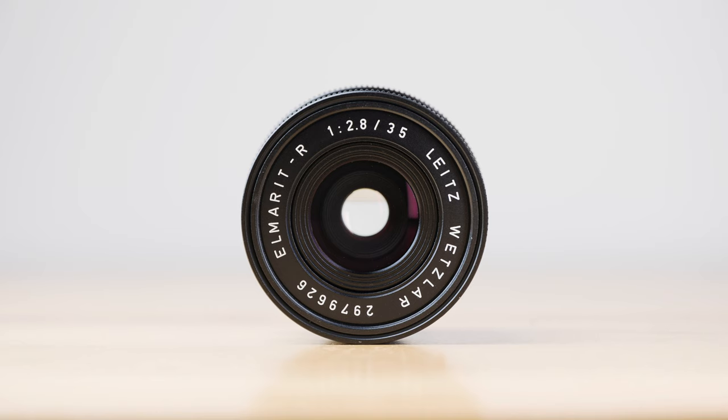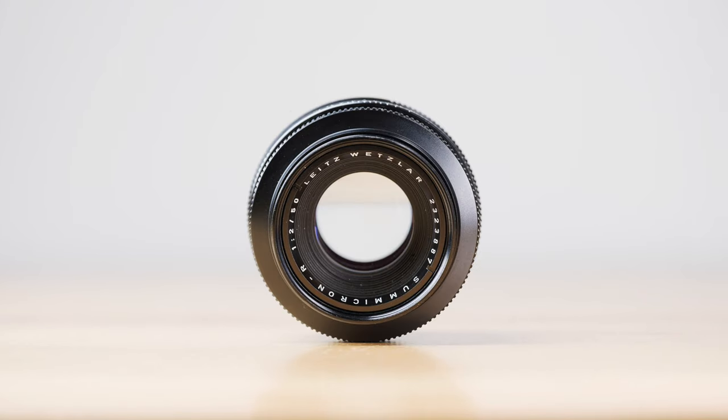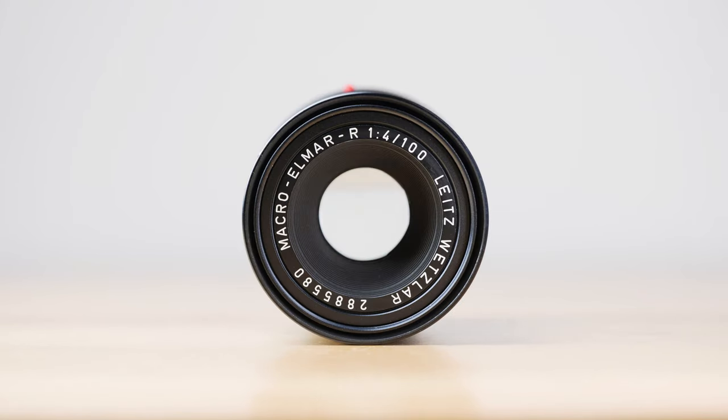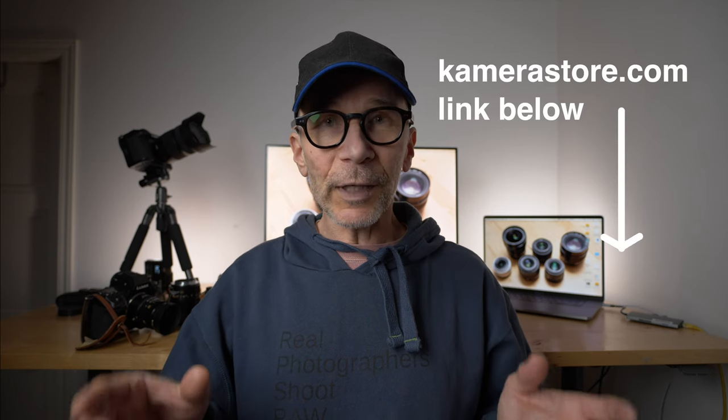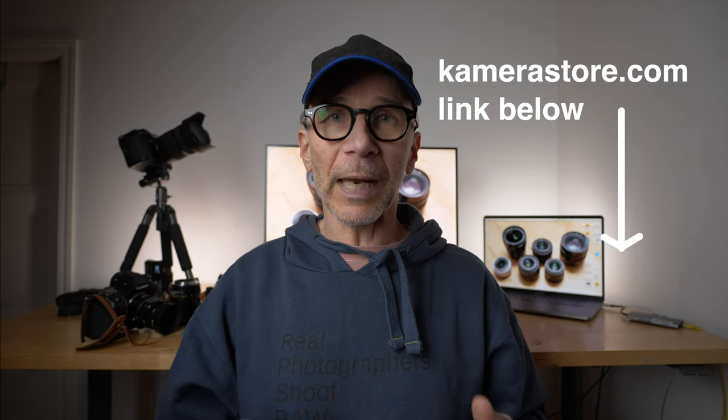I still have a very annoying flu going on and that's why I sound like this. I'm really sorry about that. These three lenses that I have are on loan from camerastore.com. So if you're looking for a vintage camera lens or a camera, take a look at their website. They have a really amazing selection and they deliver all over the world.